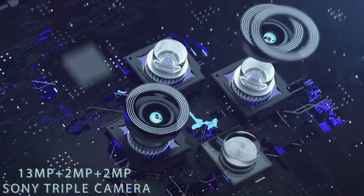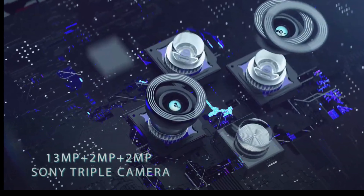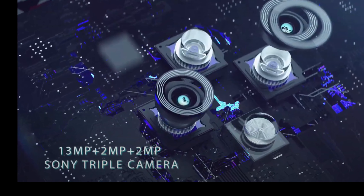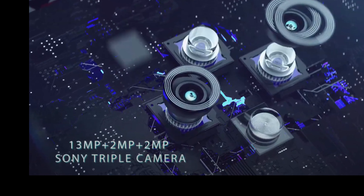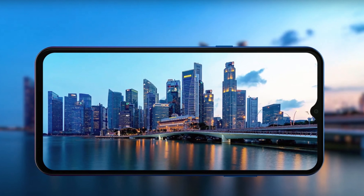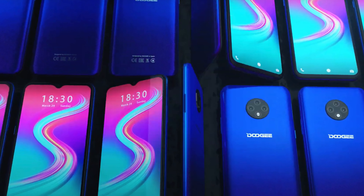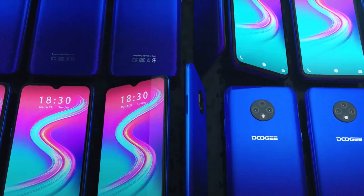The camera capabilities are impressive as well. The rear camera is a combination of a 13-megapixel camera, a 2-megapixel depth sensor camera, and a 2-megapixel telephoto camera with 2x zoom. The front camera features a 5-megapixel camera with a well-designed water drop notch, perfect for selfies.